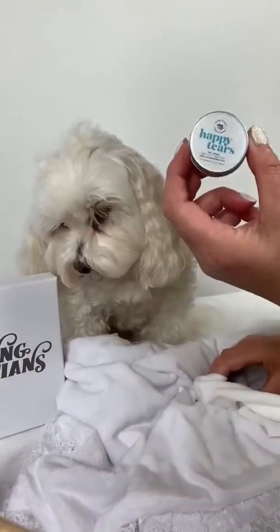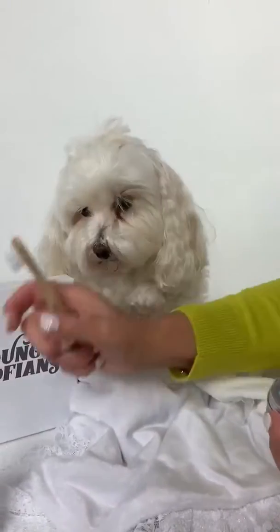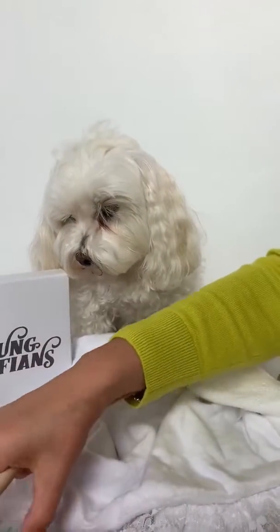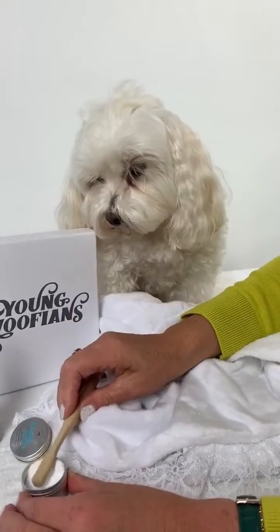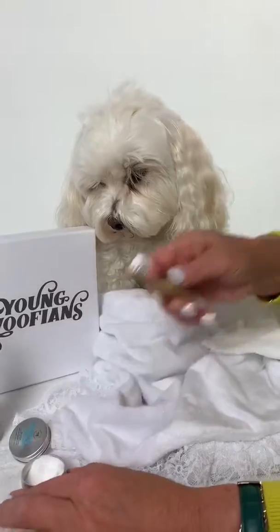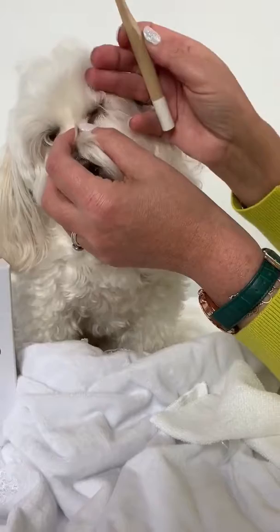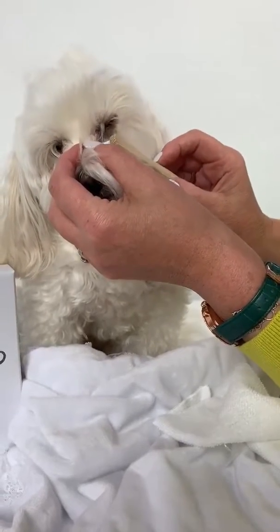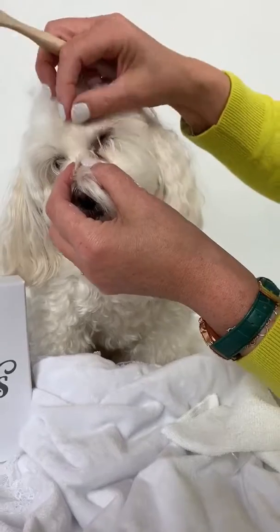Now I'm going to use the Happy Tears powder and the bamboo applicator. What I'm going to do is stick the end of the applicator into the powder, get as much on as I possibly can, just tap it gently. Then I get hold of Teddy's eye very gently — not to get in the eye, but I put it on the tear stain and work away from the eye into the actual tear stain.